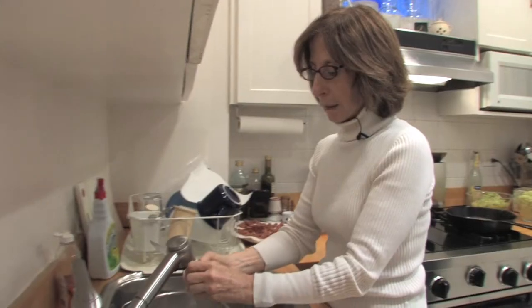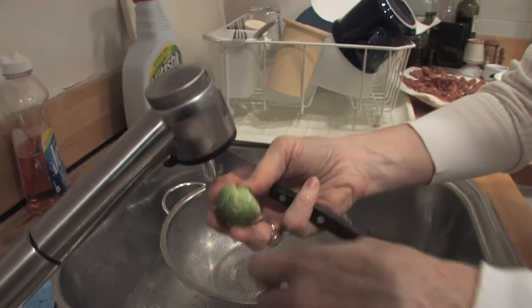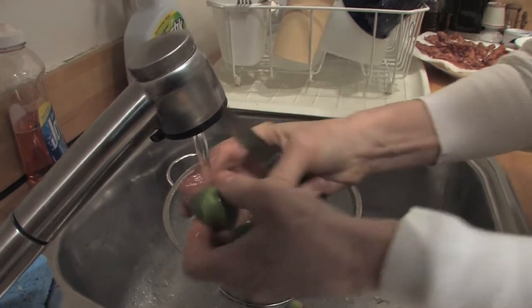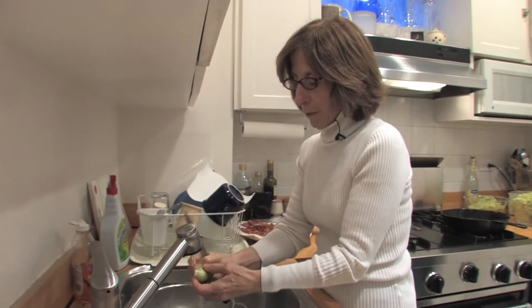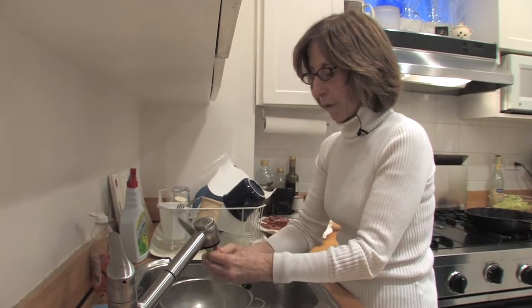Brussels sprouts are really like little baby cabbages. You just want to get off the tough inedible part and save the tender green part. The prep is what takes a long time for this recipe, because you have to trim and then shred them, but the whole thing takes about 45 minutes.